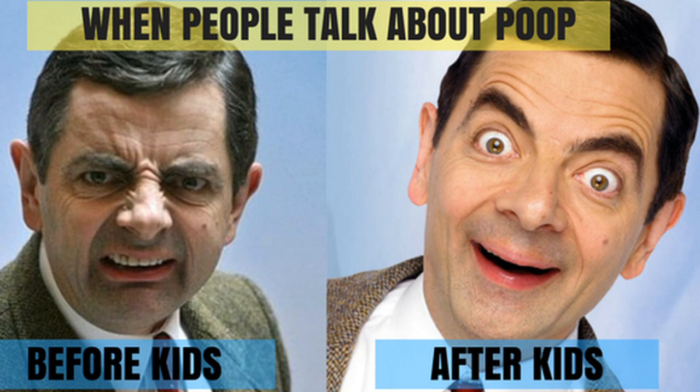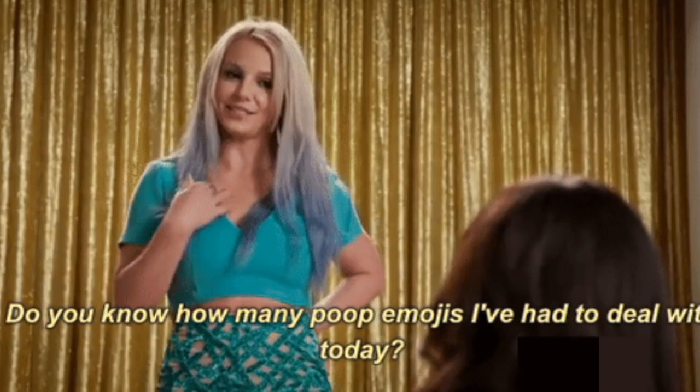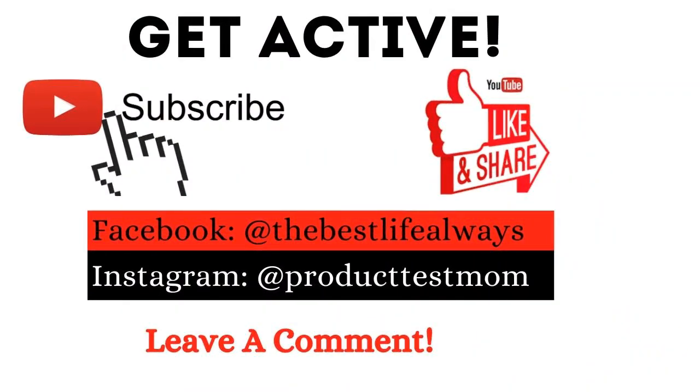Hey guys, what's up? In today's video I'm gonna be talking about poop — specifically how to easily clean up poop at home or on the go. I am a mommy and I've had my share of cleaning it up. So if you're interested in learning quick ways to clean up whether you're caring for a baby or an adult, stay watching.